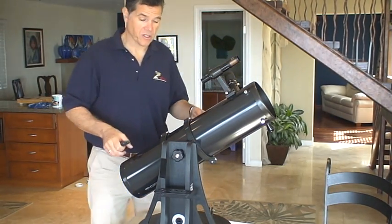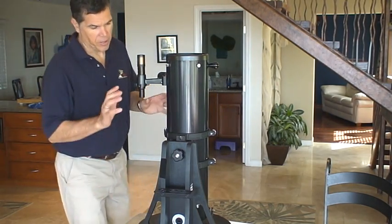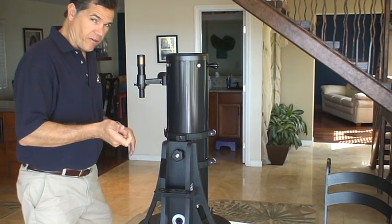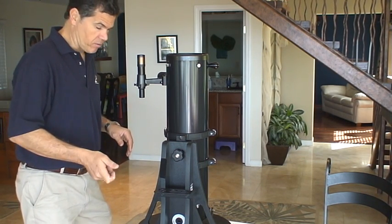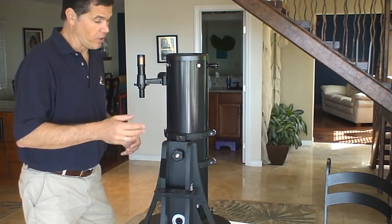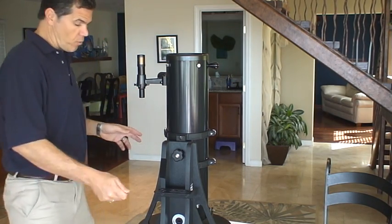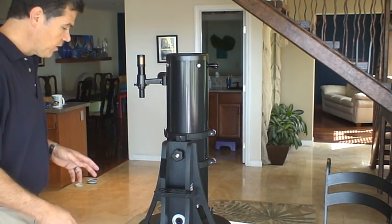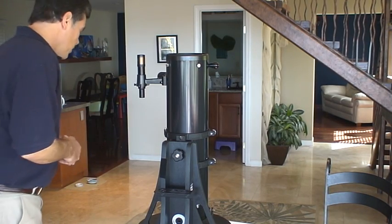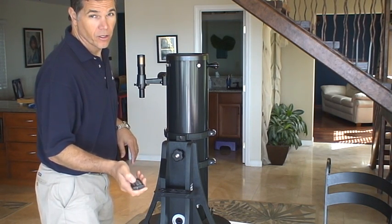Make sure that when you're done at the end of the evening, take everything apart and put it back together the way you got it. It's really important to take the flashlight and look around — I always forget things. I once forgot this entire scope when I had three scopes. So before you're done, do one pass with a flashlight. Make sure you haven't forgotten something — or forgotten children. Clear skies, we'll see you later.